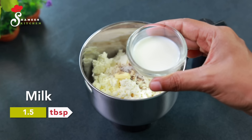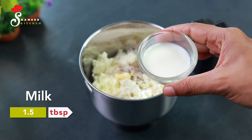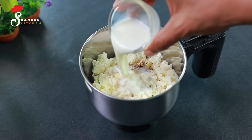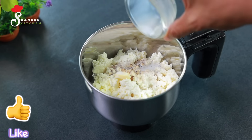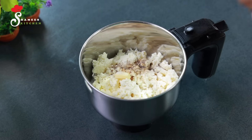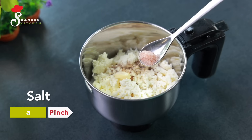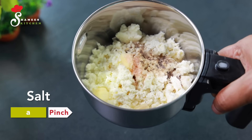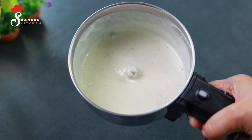1 tablespoon. We need to cook it because it will be loose. We will blend it all. We will add it in. Then we blend it all smoothly.